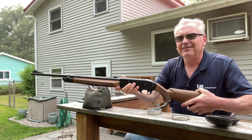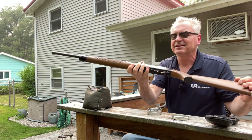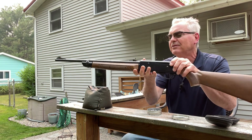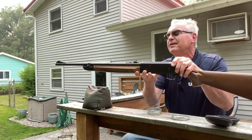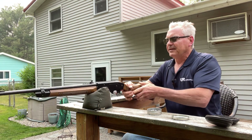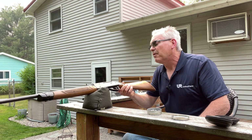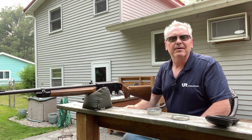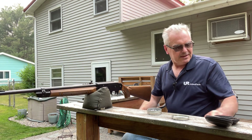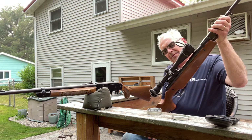There you go — there is the Crossman 766. Like I said, the only thing wrong with it is it's really in nice shape, just missing that little spring-loaded BB feeder. The guy who loaned it to me said he wanted me to see if I could get that part, and they're available on eBay, so I'm going to order those up. This Diana is a lot of fun — I think it'll be a lot of fun to shoot.